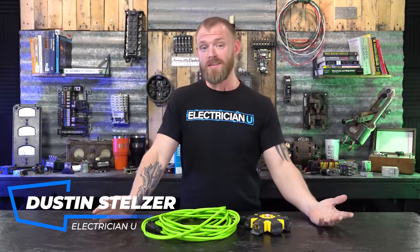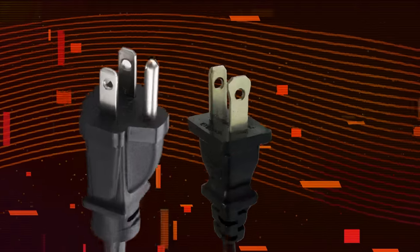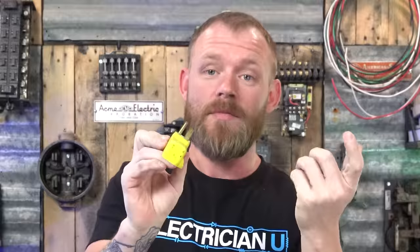I've gotten this question from a whole bunch of people. It seems like a random thing to want to know, but it made me curious because I didn't know the answer. I noticed a whole bunch of cords that have holes in them right at the prong where they plug into a receptacle. Some of them don't — every once in a while you run across some that don't.